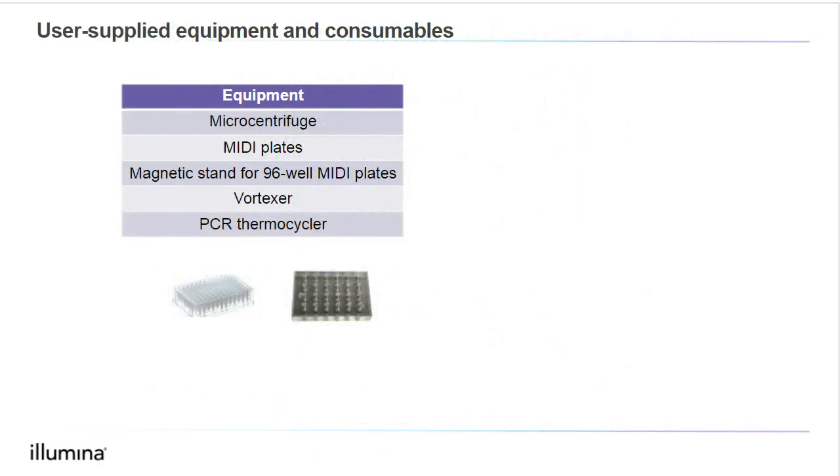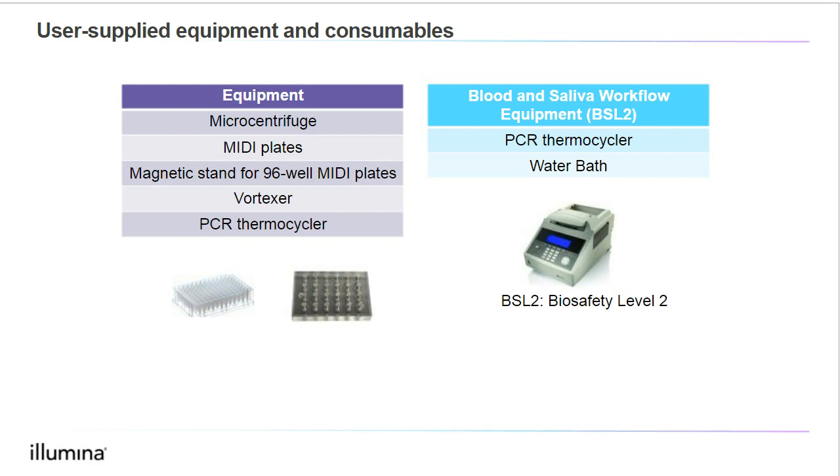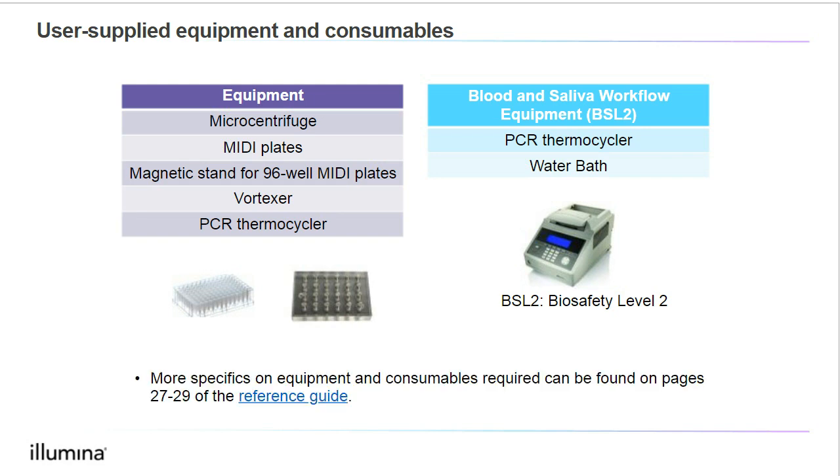Now that we have our reagents, let's ensure that we have all the equipment and consumables that we need. In terms of equipment, we would need a microcentrifuge, midi plates, a magnetic stand compatible with 96-well midi plates, a vortexer, and a thermocycler. However, if you are using the blood or saliva sample workflows, these are potential biohazards, and for these workflows we will need a water bath and an additional thermocycler located in a BSL-2 lab or cabinet. For more specifics on consumables, equipment, and supplier part numbers, please see pages 27 to 29 of the linked reference guide.